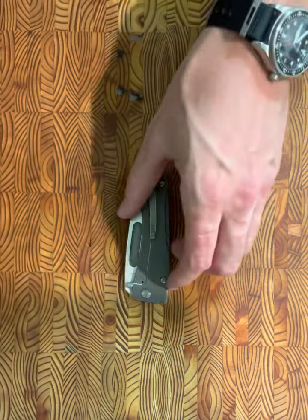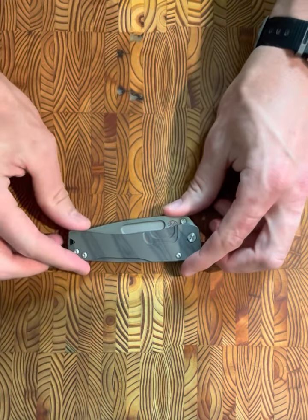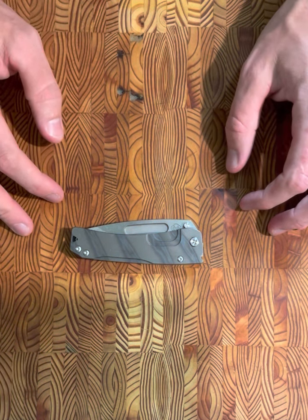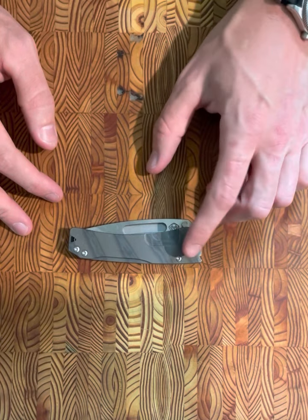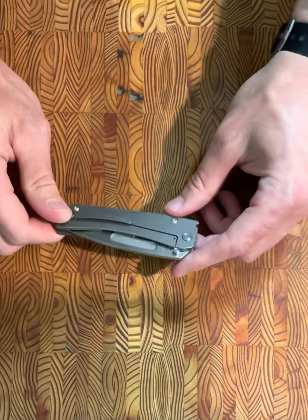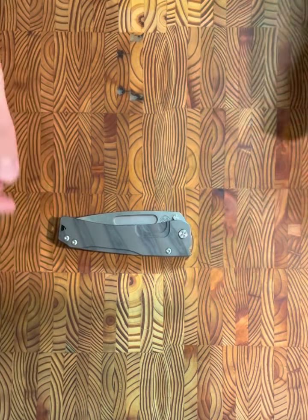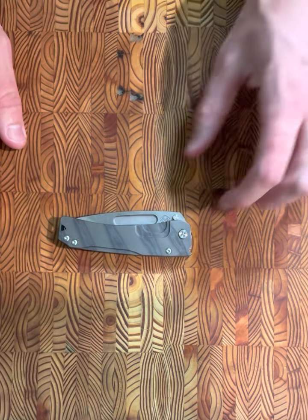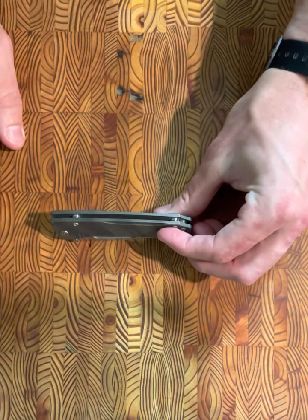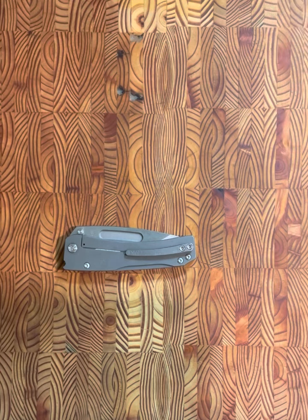I would definitely look on the secondary market if you're interested in this knife. I don't think it's for everyone, but once you're looking at $500-plus MSRP for something, you really want to try it first — unless it's from the big three I always talk about: Strider, Hinderer, and Chris Reeve. This one's a little tricky, but I ended up getting it well under MSRP as a user with no drama, which I actually like. If you can find it on the secondary market, it's definitely worth the price of admission.